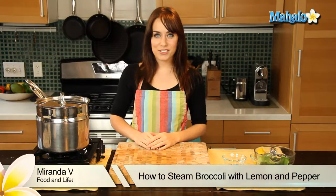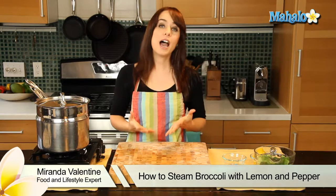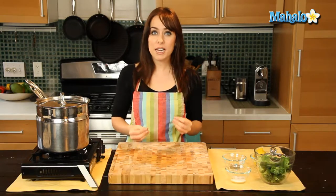Hi, I'm Miranda Valentine, editor of the lifestyle blog Everything Sounds Better in French, and today I'm going to show you how to steam broccoli with lemon and pepper.